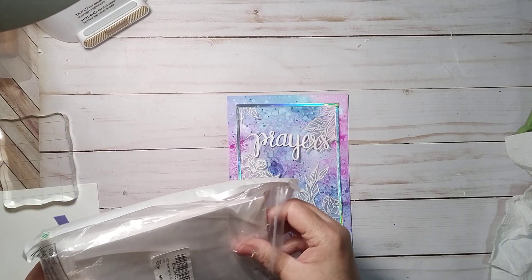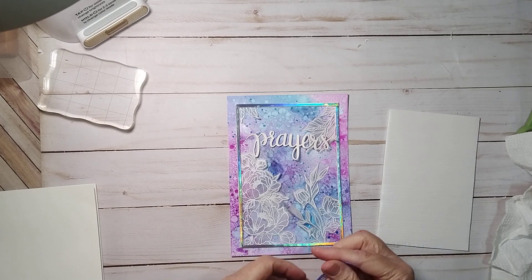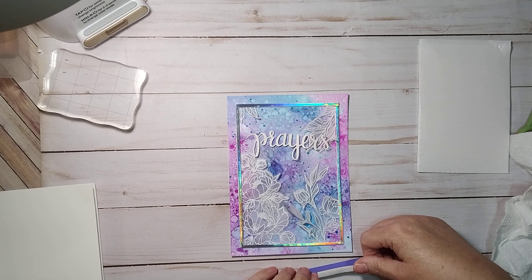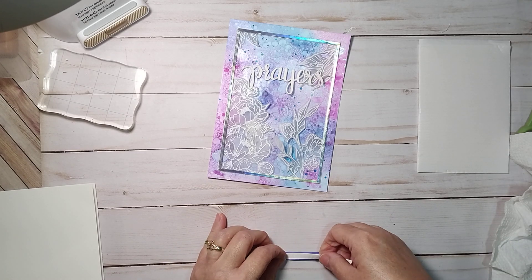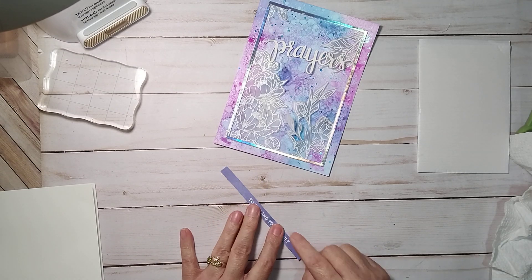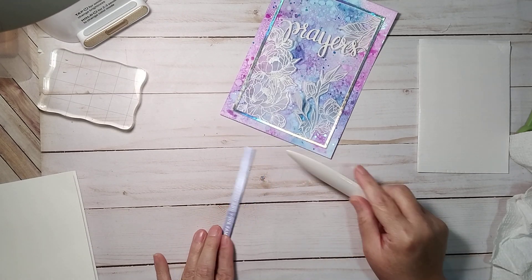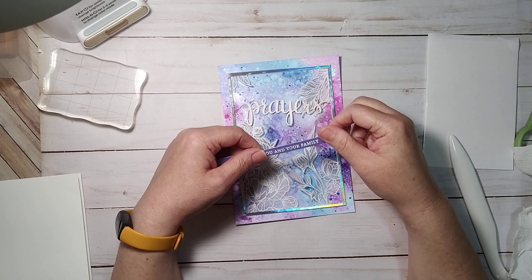I'm going to use foam strips - really fine strips of foam. I think two of these will fit on the back without being too thick. If when you use your paper cutter your edges get kind of sharp on the end, just use your bone folder to smooth it out. Don't put your sentiments on upside down!